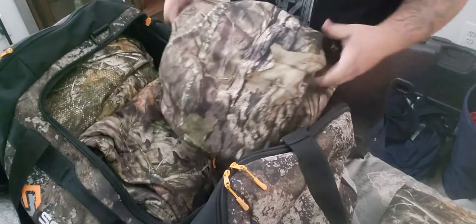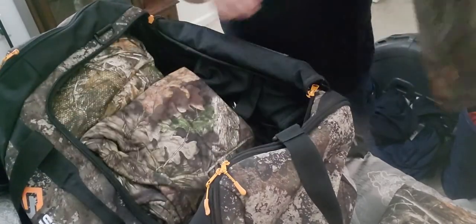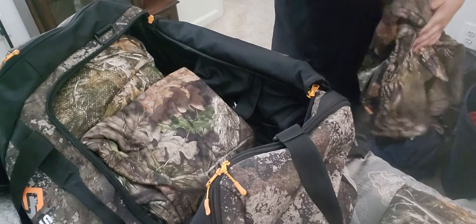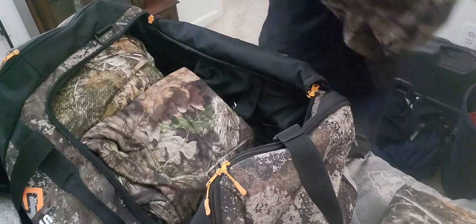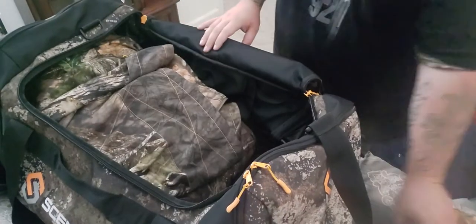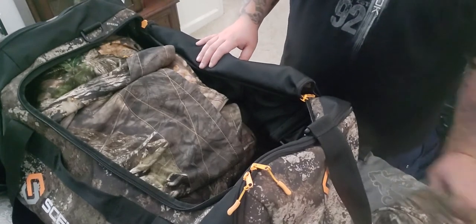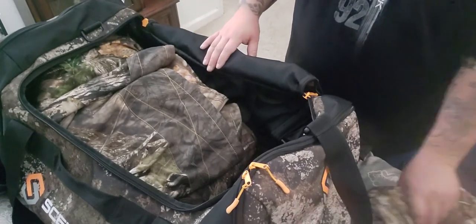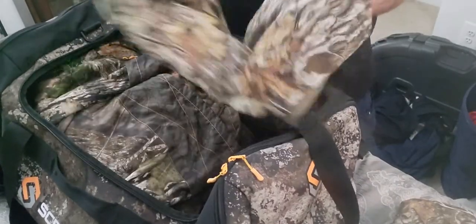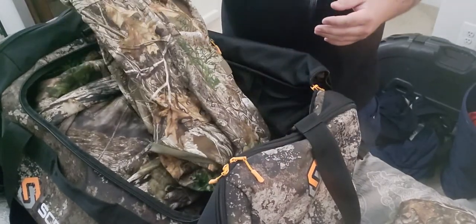I can fit my entire arsenal in here from a whole season. Next up is my favorite — my favorite for early season deer, my favorite for turkey season, and going to check trail cameras in the summertime. This is my Savannah Crosshair, this one's in Realtree Edge.